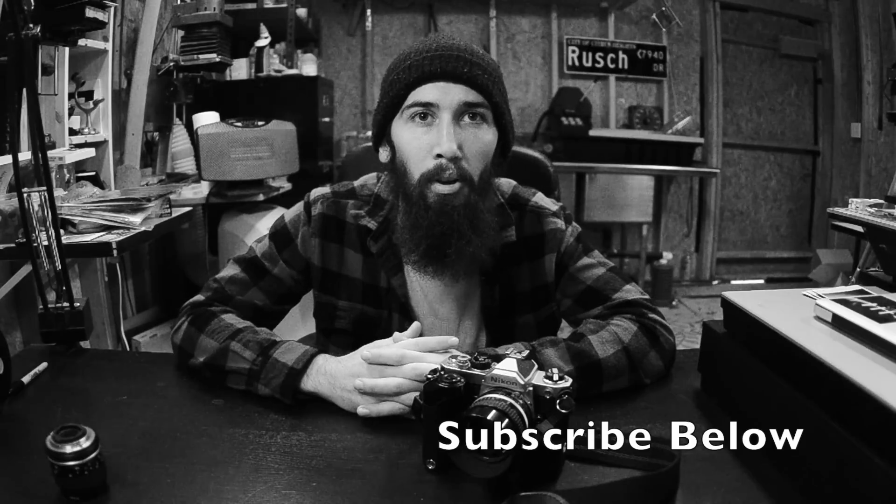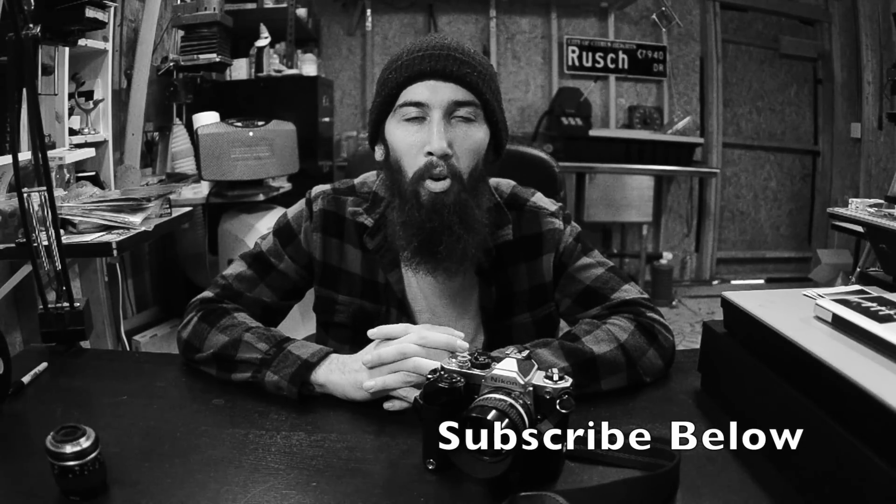If you guys have any questions or comments, please leave them below. This camera also came in black, so if you're on eBay looking for one, that version might cost a little bit more, but they're all excellent. Subscribe if you're enjoying my videos — I'm trying to make as many as I can before I have to return my friend's camera. If you have any suggestions, please comment. Thanks for watching, and until next time, keep on shooting.